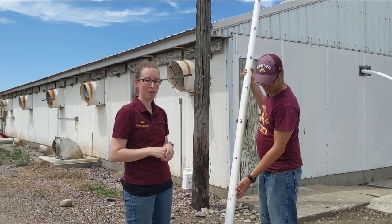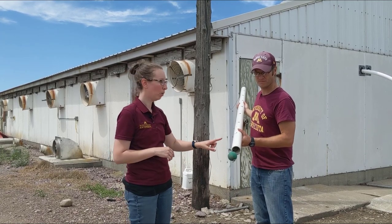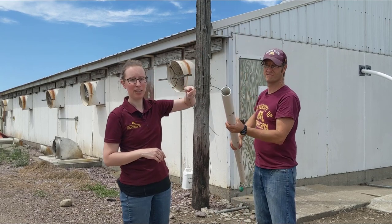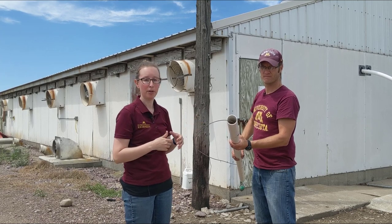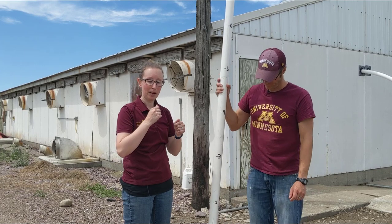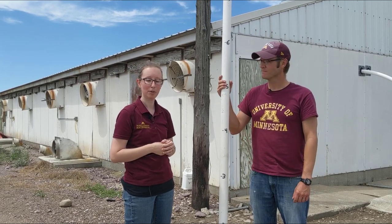What we have on the bottom of this PVC pipe is a rubber ball. This rubber ball is attached to a wire that goes the whole way to the top of the pipe, where there's some extra slack so that once you get this down into the pit, you can pull it shut so that the rubber ball will trap all the manure inside the PVC pipe. Then you can lift it up out of the pit and empty it into a bucket, mix it really well, and get your sample from there.